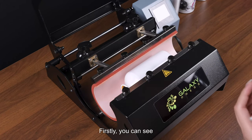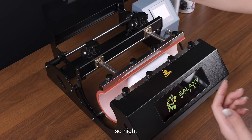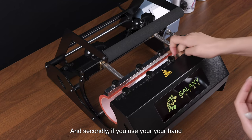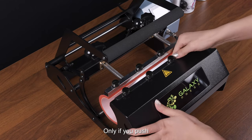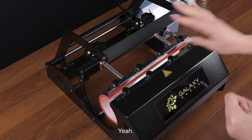To check the correct pressure: you should be able to close it using just two fingers, meaning the pressure is not too high. Secondly, if you try to push it with your hand it should not be easy to move — only if you push really hard. If that's the case, the pressure is right.